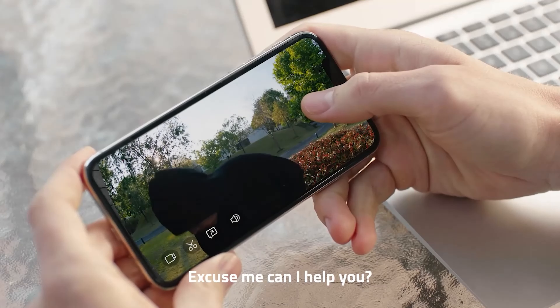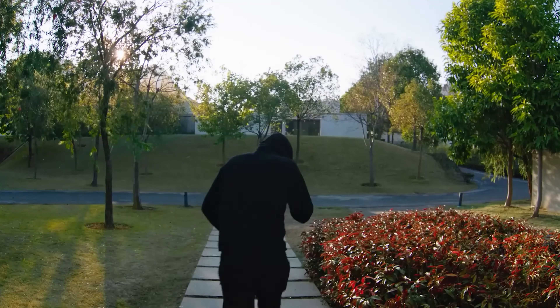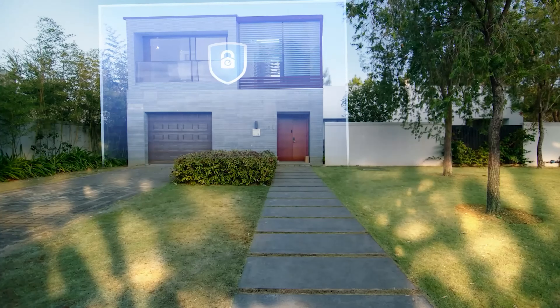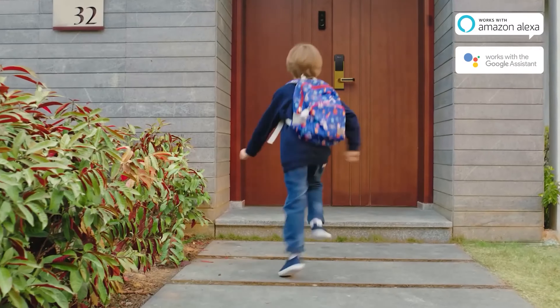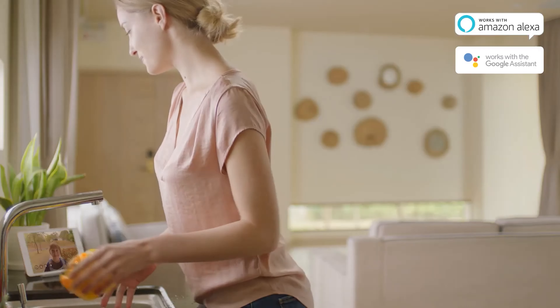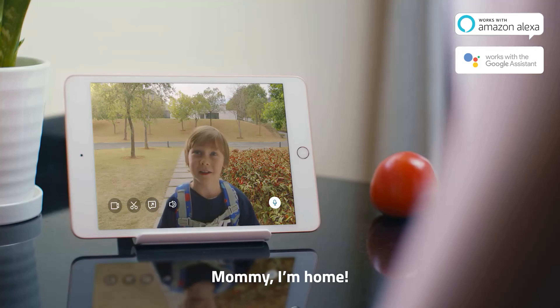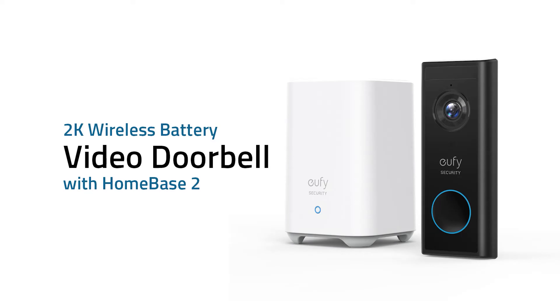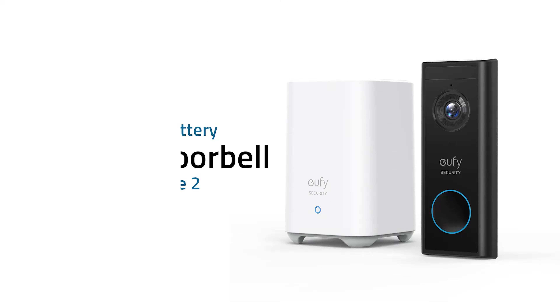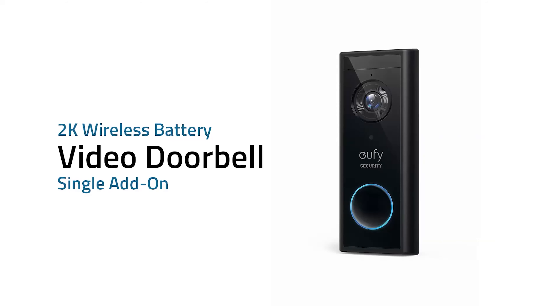The security doorbell has a fairly slim, basic-looking all-black design with a front-facing camera and a built-in microphone. The U5 home base looks like an all-white wireless router — fairly plain but a bit bulky — and you'll find all the wires to connect it to your router inside the box. One potential flaw is that because it records at 2K resolution, it can chew through the 16GB of onboard storage fairly quickly.